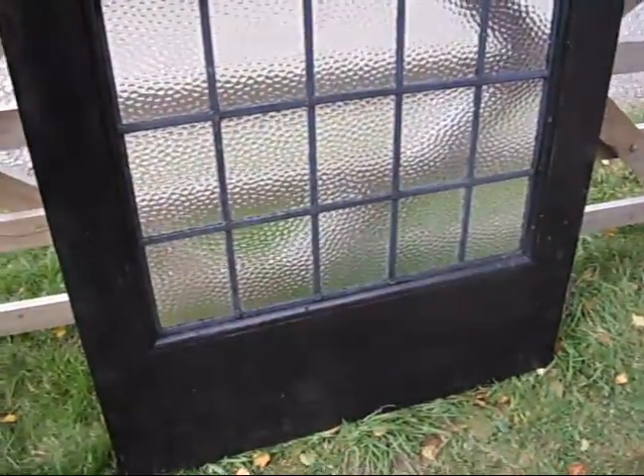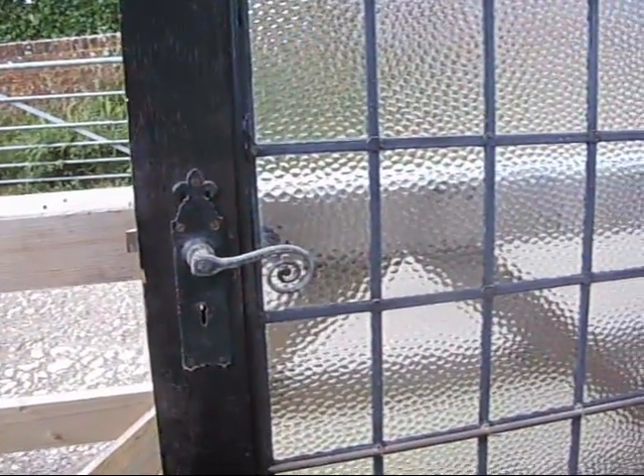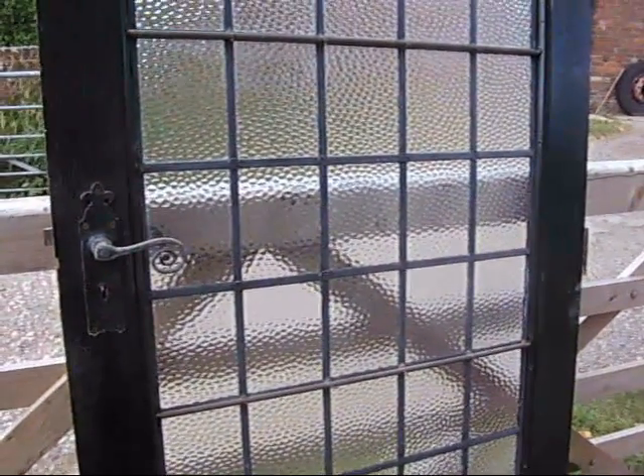This is a great value door at a bargain price. It is being stored outside but it's an external door so we're not too worried about it. We do sell these in big numbers so most of our stuff goes to the opening bid — why not get that bid in before it's gone?